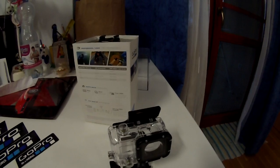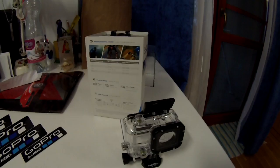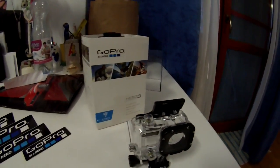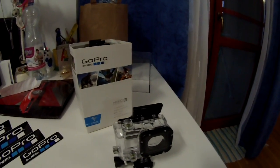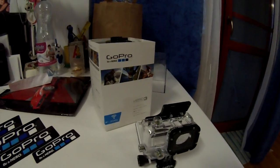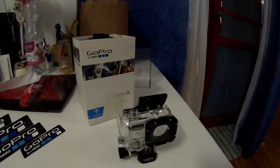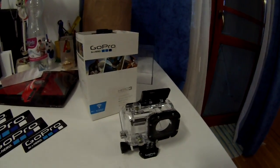I can record half-second timelapse with the class 4, which is interesting because at gopro.com and on the box they said I should have a class 10 micro SD card to record timelapse at 0.5 seconds. But I can record timelapse at 0.5 seconds with my class 4 SanDisk micro SD card, so that's interesting.